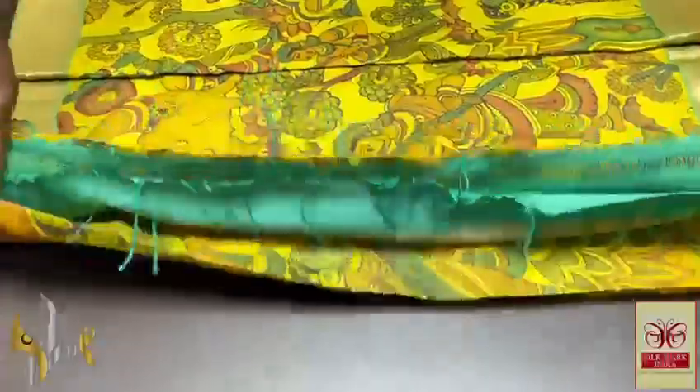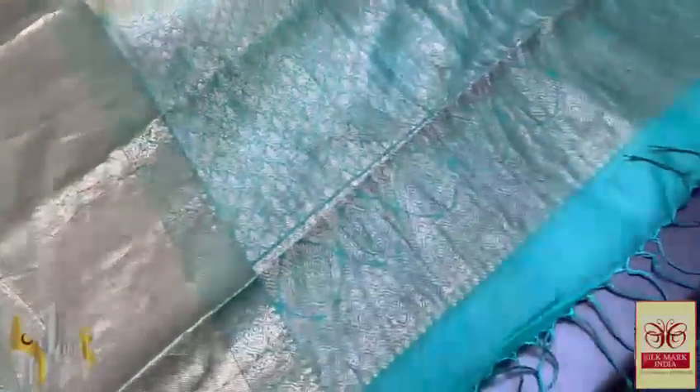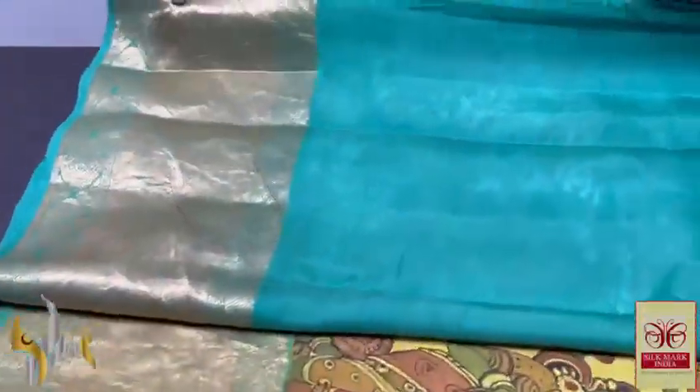Pure pen kalamkari silk saree done on pure Kanjivaram silk — a very elegant color combination saree, beautifully hand-penned and painted using natural colors. The pallu is very rich and beautiful, done using cotton zari work. It is a completely hand-woven saree, and we have a matching turquoise blue color blouse piece with zari borders.